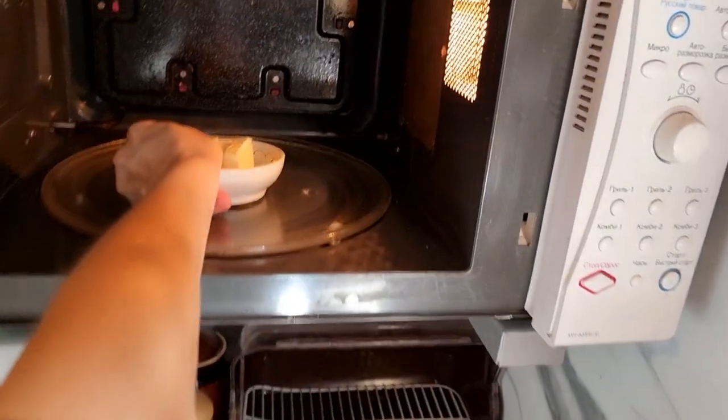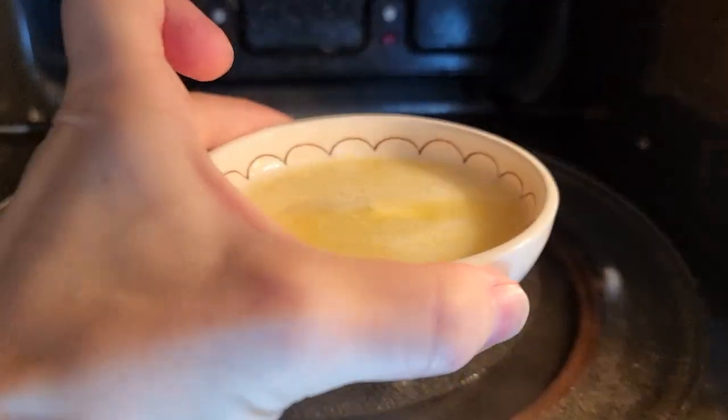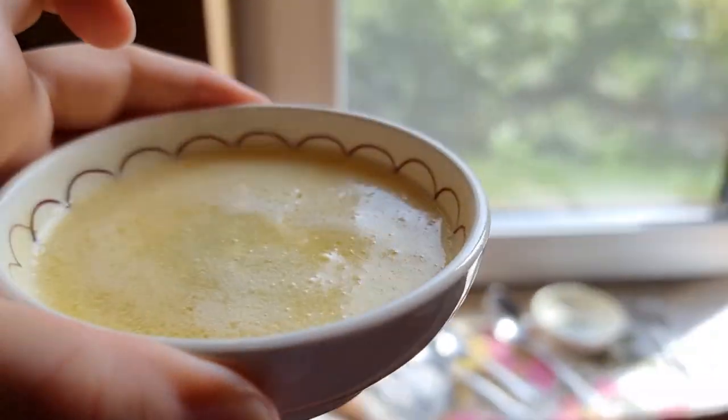Melt the butter in the microwave. In general, all ingredients should be at room temperature, including butter.